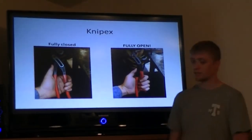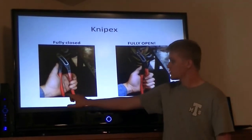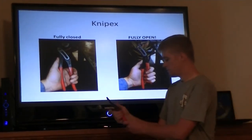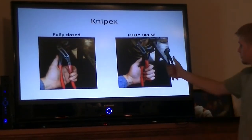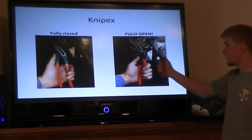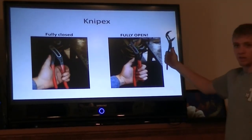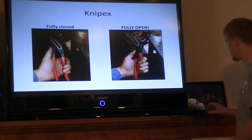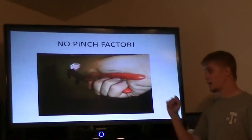Nipex, on the other hand, are superior. When the handle is fully closed you have a gap, and even one step further — where Channel Locks would normally come together — the Nipex handles still do not come together. They can go fully open and the handle still does not close on your hand. Now that's German engineering. There's no pinch factor with Nipex.